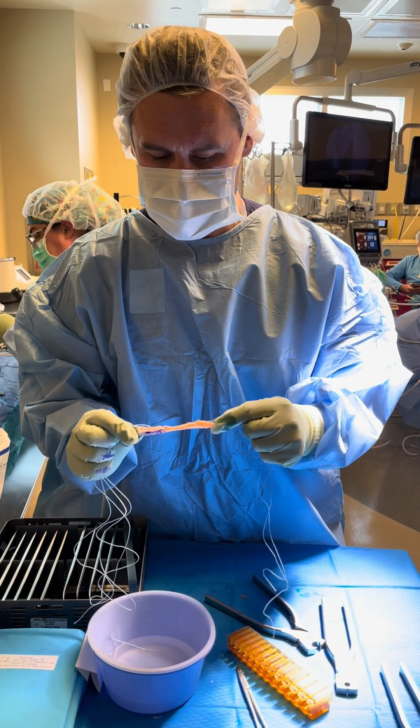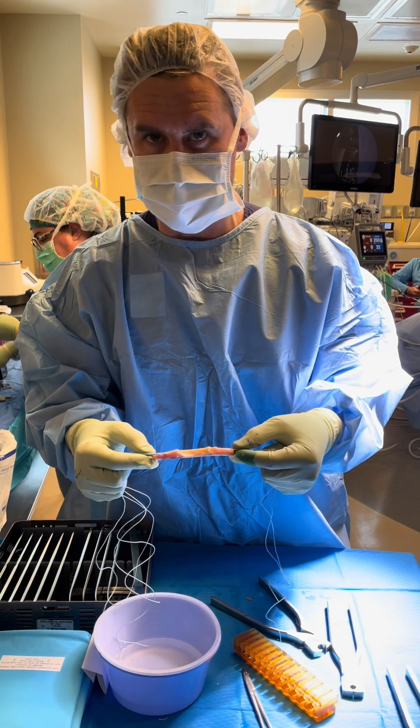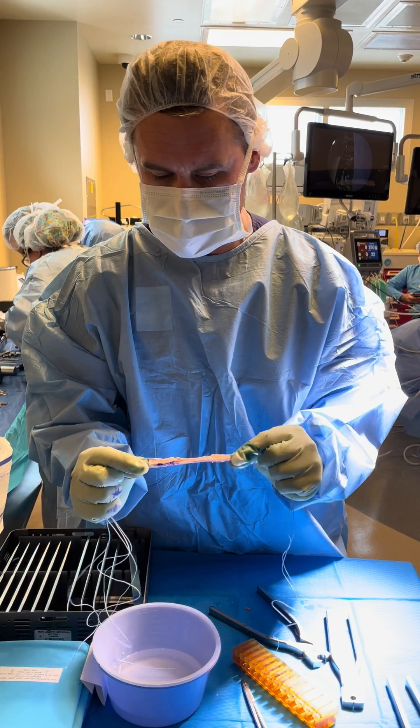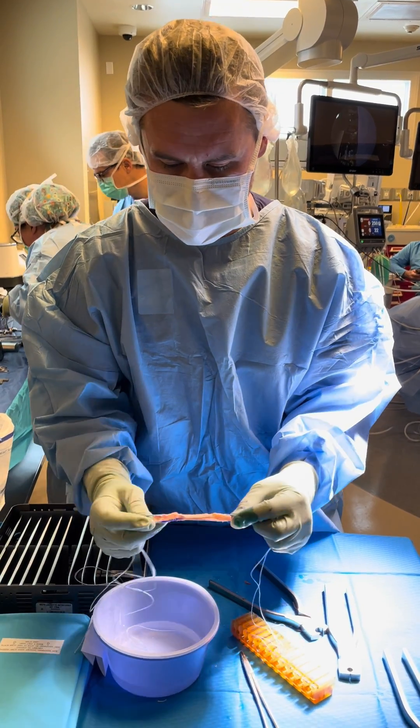This is an ACL surgery. This is a bone patella tendon bone autograft — this has come out of the patient. I just want to show you guys what we use here. This is used to reconstruct the ACL. You can come in a little bit closer.